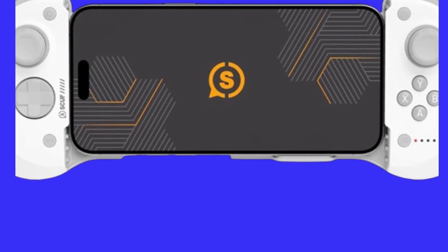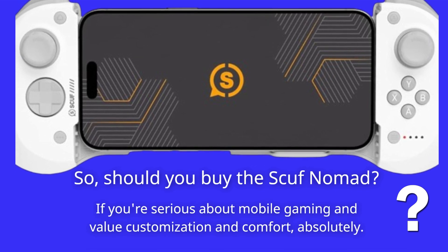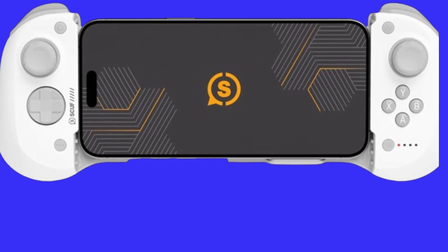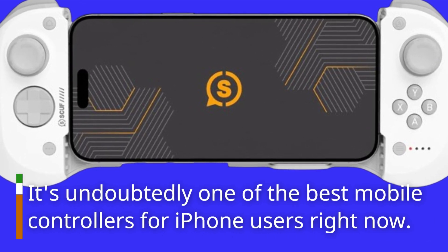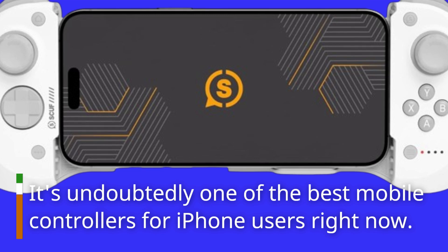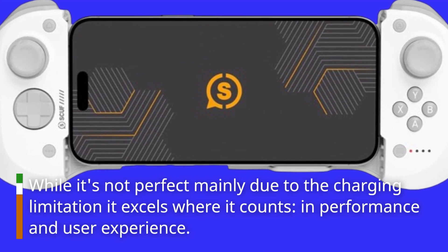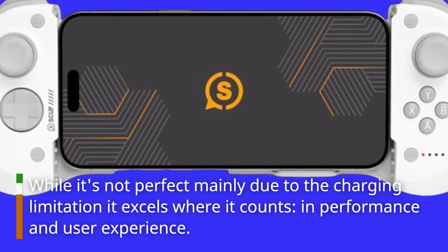So, should you buy the Scuf Nomad? If you're serious about mobile gaming and value customization and comfort, absolutely. It's undoubtedly one of the best mobile controllers for iPhone users right now. While it's not perfect — mainly due to the charging limitation — it excels where it counts, in performance and user experience.